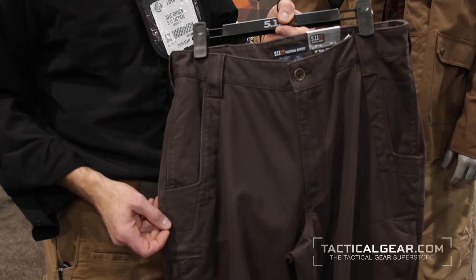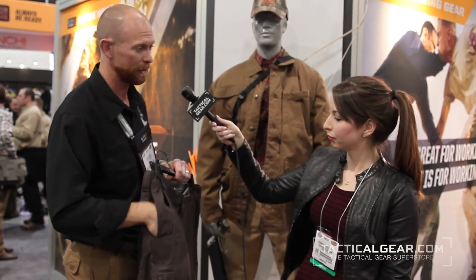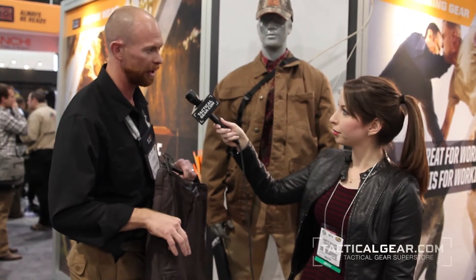First on the sides we have double hand pockets. You have a front hand pocket and then a concealed hand pocket right behind it — a great place to drop in maybe a pistol or something else you wouldn't want everybody to see. We also reinforce that pocket, so if you want to clip on a knife or a flashlight, it doesn't wear out the pocket.